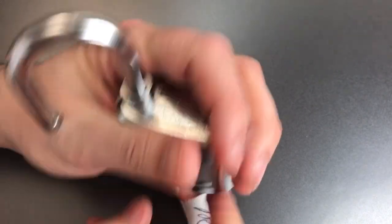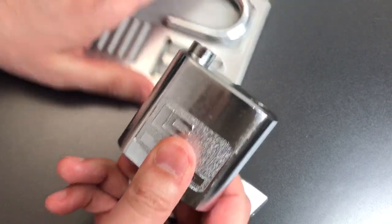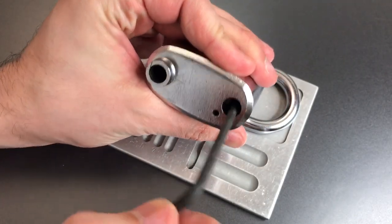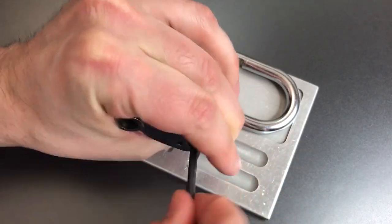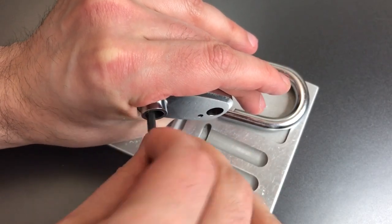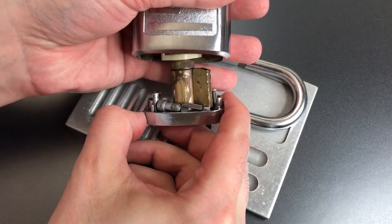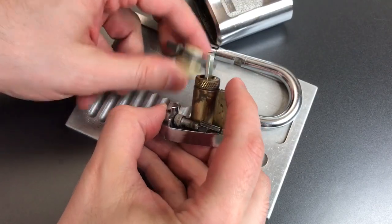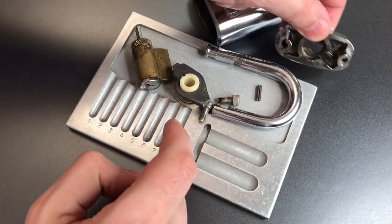We got that pin in. Now we should be able to — yep — remove the shackle. Next order of business is removing two Allen screws. After we do this, the entire bottom of the lock should drop out into our hand. Now we have that big spring I was telling you about.